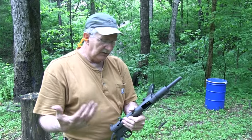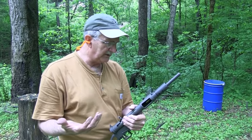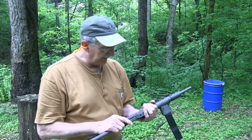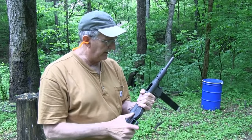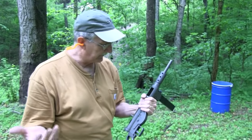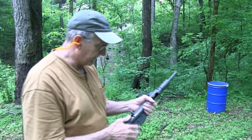Hickok45 here. We've got this interesting gun, a Sten — S-T-E-N — Mark 2 or something. It's a select fire weapon, but we've not been able to figure out how to get it off of full auto. So I don't know, we're just going to have to go with it and shoot full auto. Sorry. So let's try it.